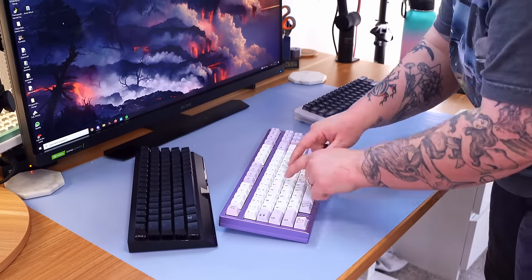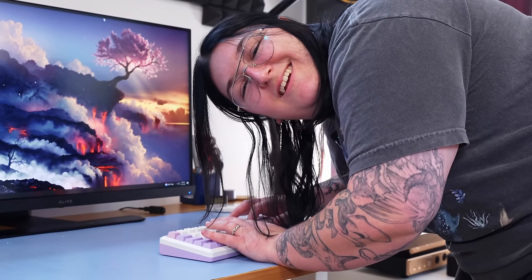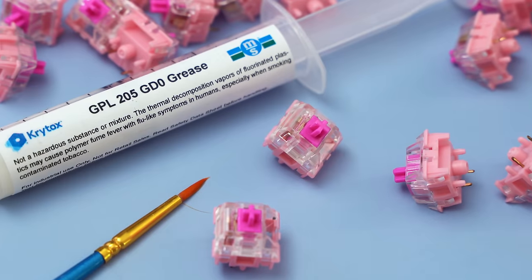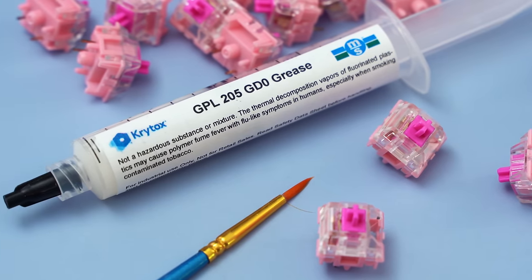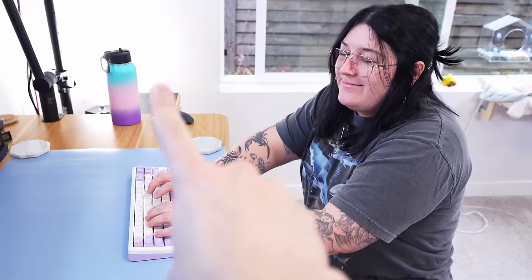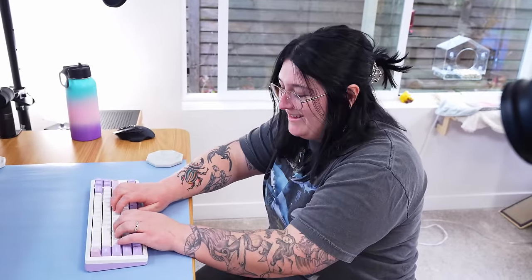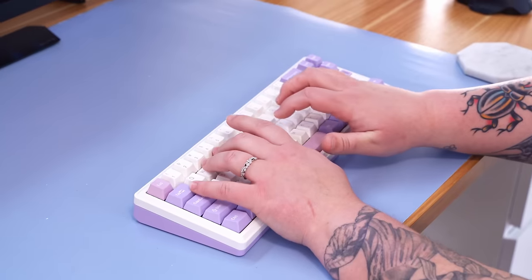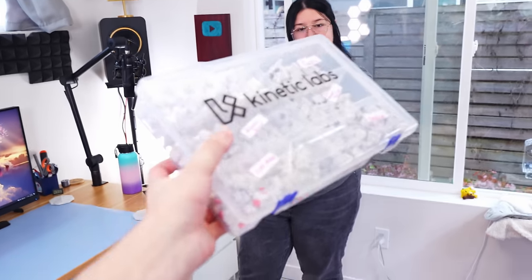There's actually a fourth type of keyboard. Give that a shot real fast. Do you hear that? You don't, because it's a silent keyboard. It's so nice. Silent keyboards are silent because of their switches, and you can actually have tactile or linear silent switches. I like this. Perfect. So we've narrowed it down to silent tactile switches, and I'll be getting back to the exact switch later.